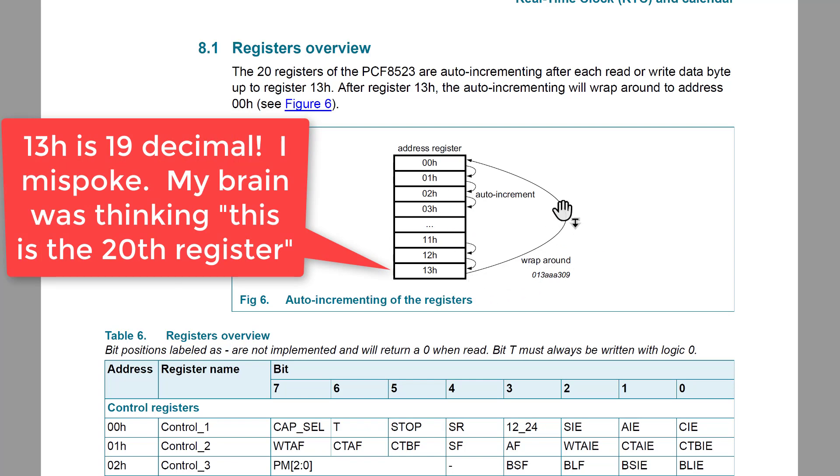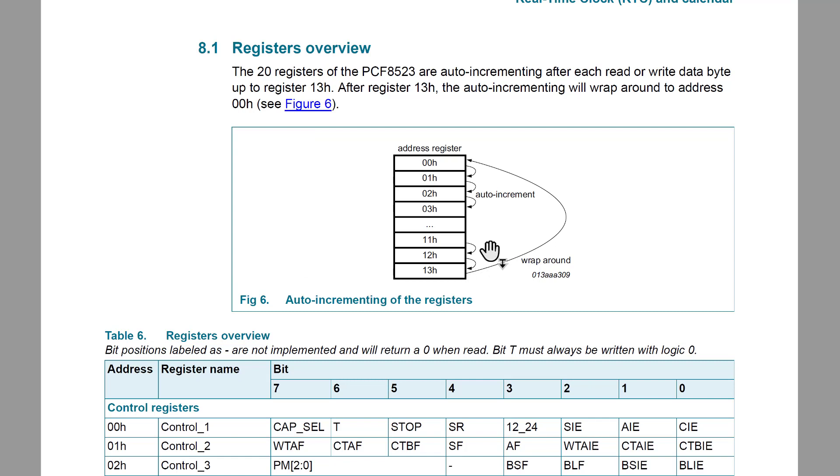In section 8, we have the register overview. This device has 20 internal registers, addressed from 00 up to 13 hex — that's 20 decimal. More interestingly, it also tells you there is an auto-incrementing feature with wraparound. In I2C, if you send the slave a register address — say 11 hex — and you read from it, you get the data at that address. If you don't stop the message and just acknowledge it, the slave auto-increments its register counter and sends you the data at address 12, then 13, and if the master doesn't acknowledge it wraps back to register zero.